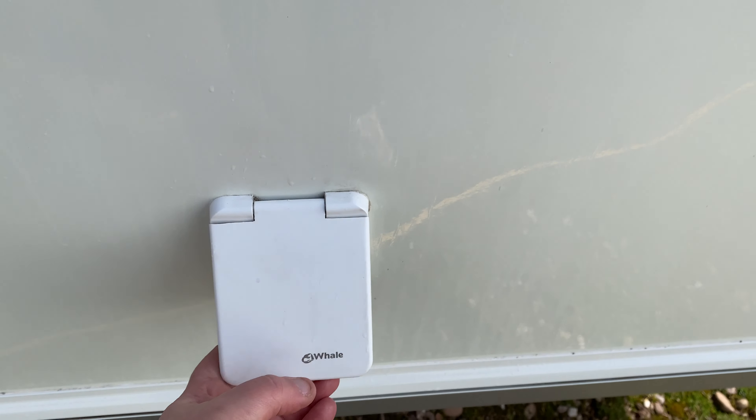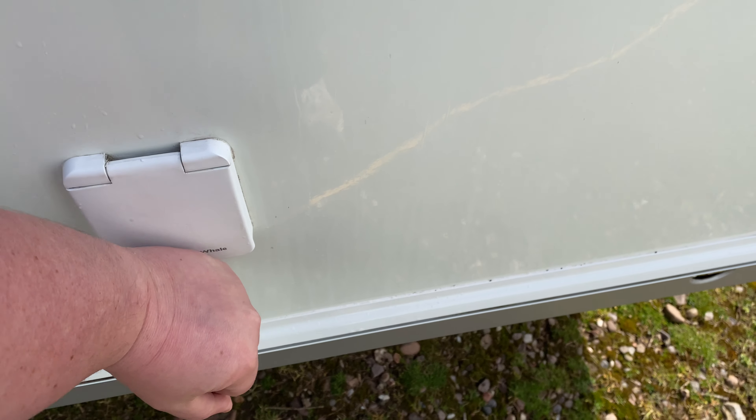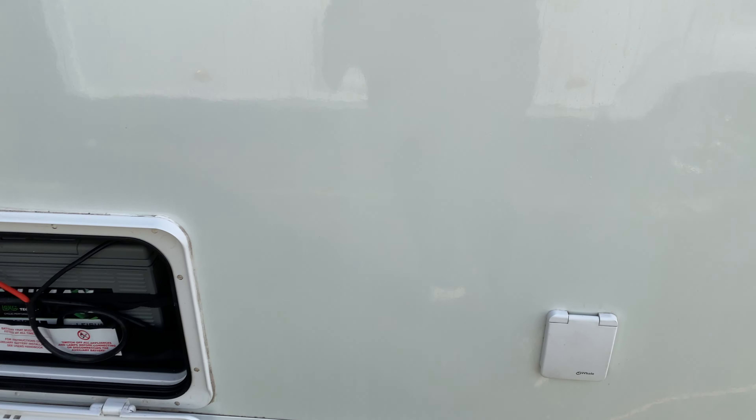Fill your water butt. Using the pump supplied, plug it into there, drop it into your water butt full of water and that's ready for use.